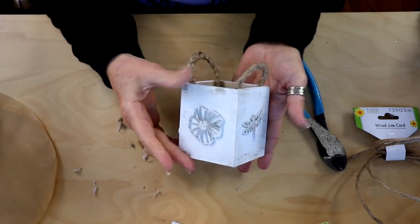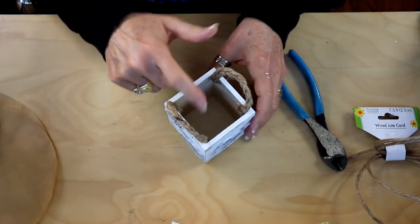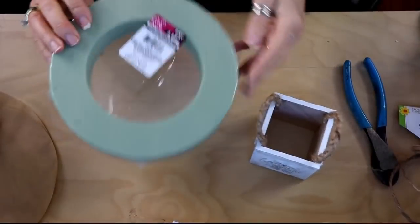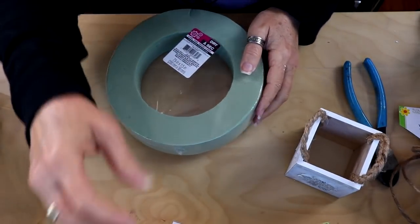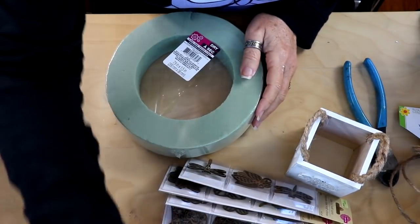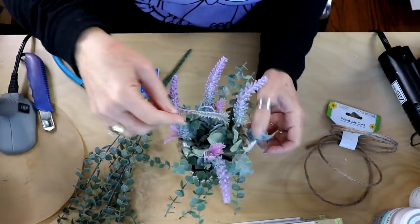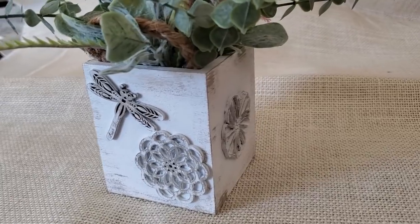And there we have our cute little box to store stuff in! I'm going to take a little bit of floral foam and put it in here and add some greenery. All I could find in my stash was this ring of floral foam, but usually you can find the pieces which are much more effective for this.